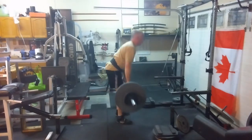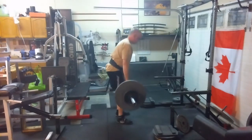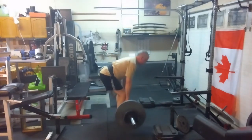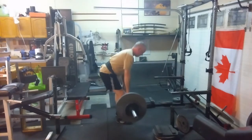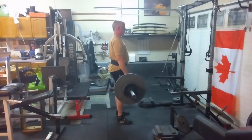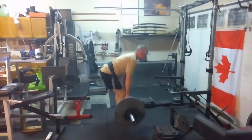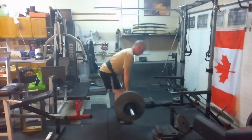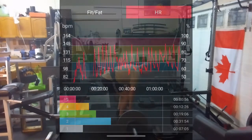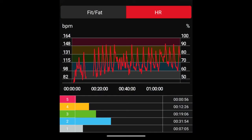We finished up with RDLs — these went great, I went up about 10 pounds from last time, feeling really good. I didn't finish my planks because I ran out of time; spent 30 minutes doing this as well, so family comes first, but we'll get some more later. 62 minutes of cardio — sweet.